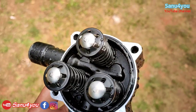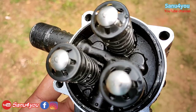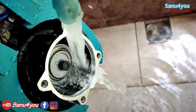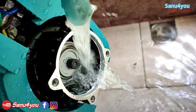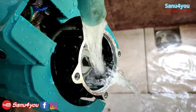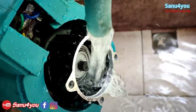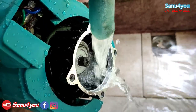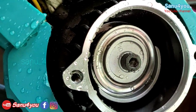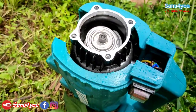We have to cook the oil. We have to cook the motor. Now we are going to remove the motor. We are going to reset the motor and remove it. We cleaned it thoroughly.